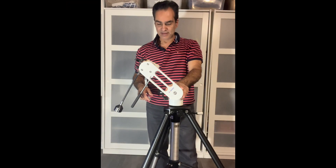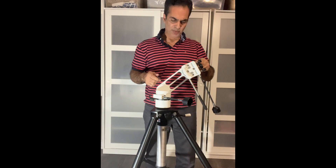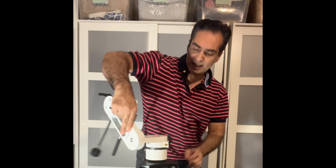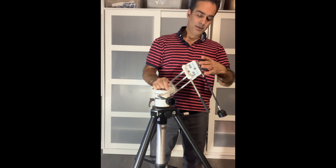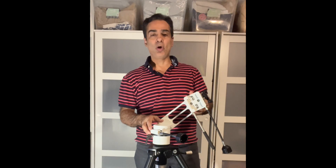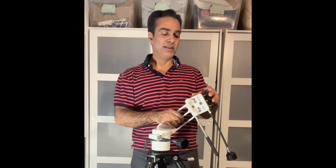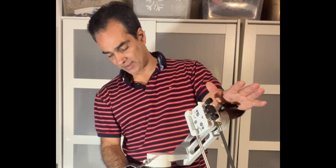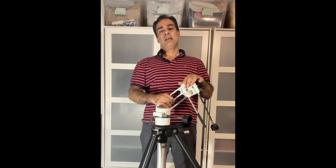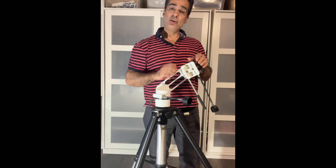Hopefully you guys enjoyed me unpacking this and showing you the differences. It looks pretty solid and pretty good to me — I'd probably recommend it. If you like the Explore Scientific, you might like this slightly better because of the handle, the extra middle brace, and it has three locking nuts instead of one. So it's just a slightly better version, but the Explore Scientific did come out much earlier so this one has had time to improve on it. That's it guys — like, comment, and subscribe. If you know anybody getting into astronomy, share the link. I also have members-only videos, one per month for only 99 cents.